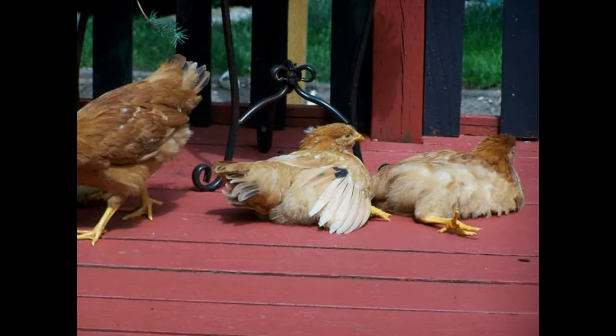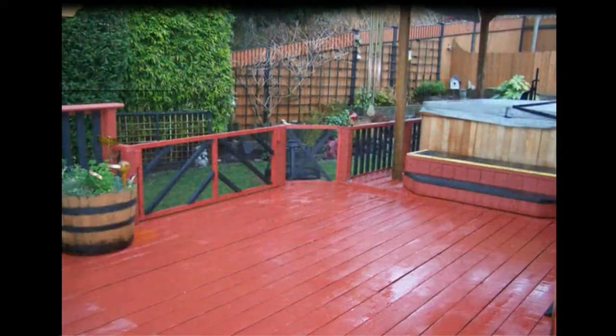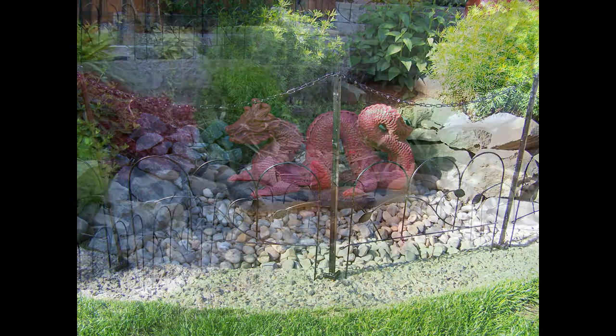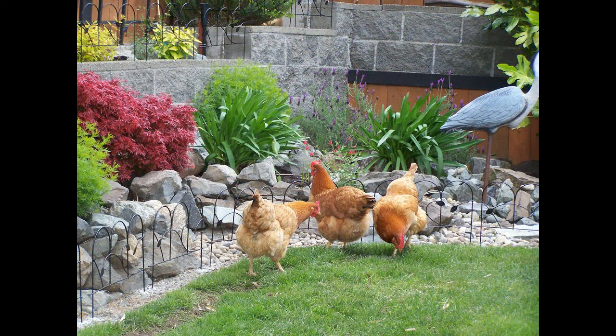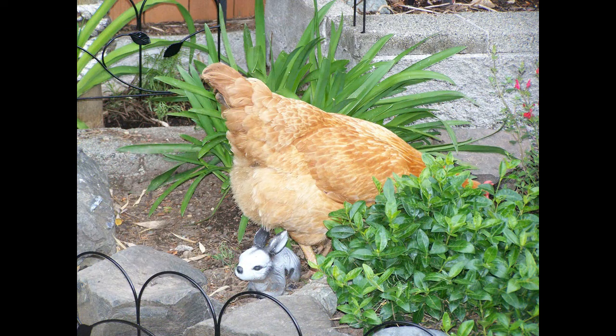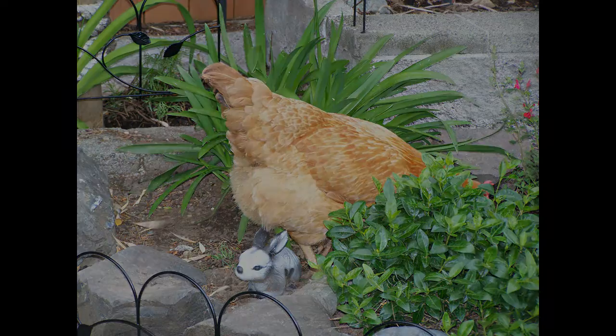There will also be places you don't want the chickens to go in your backyard — for example, your deck. So be prepared to build a fence to keep them off. You'll also want to keep them away from your landscaping, so you build a decorative little fence around it. But when you're not looking, they'll laugh at you, get past your barrier, and tear up your landscaping. But whoever said having kids was easy? Thanks for watching.